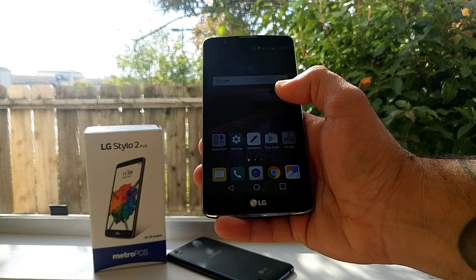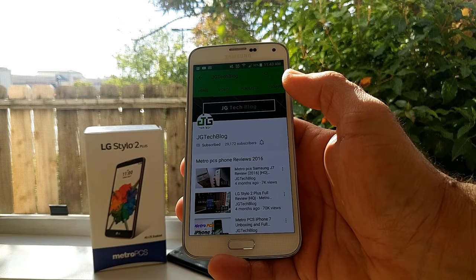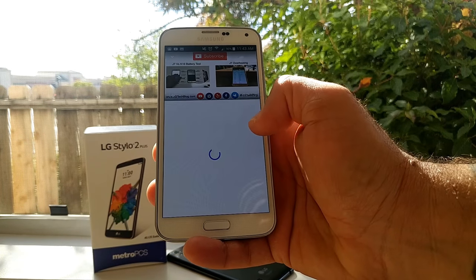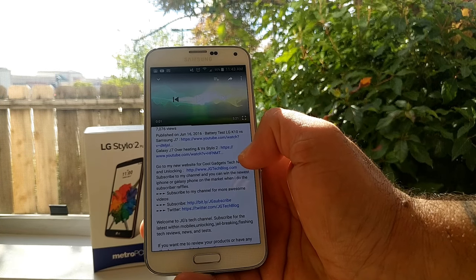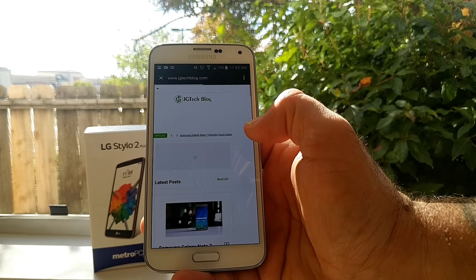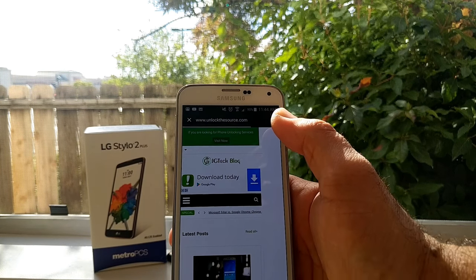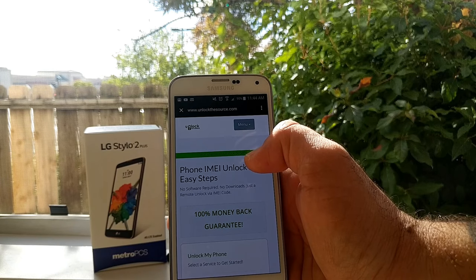Before I unlock it, let me show you the company that I use to unlock my devices. I actually heard about this company from a fellow YouTuber, JG Tech Blog. He's very good and covers a lot of great devices and content on his channel. His video description has a link — click on that and it brings up the website, which says 'if you're looking for phone unlocking services, visit now.'